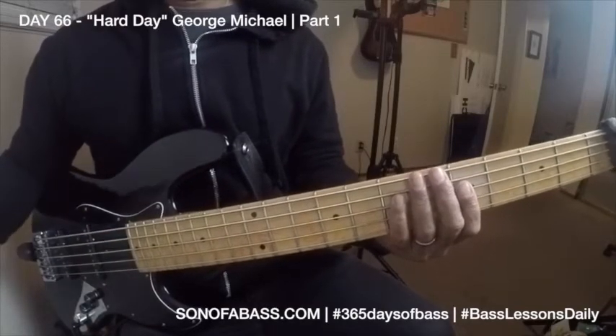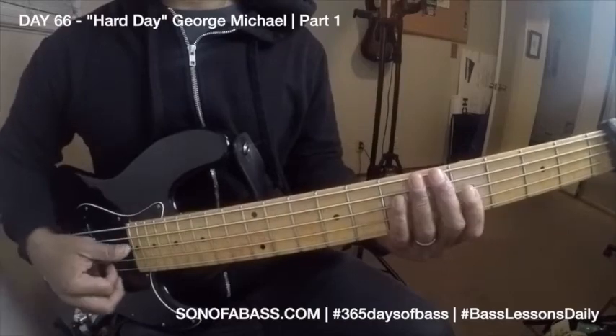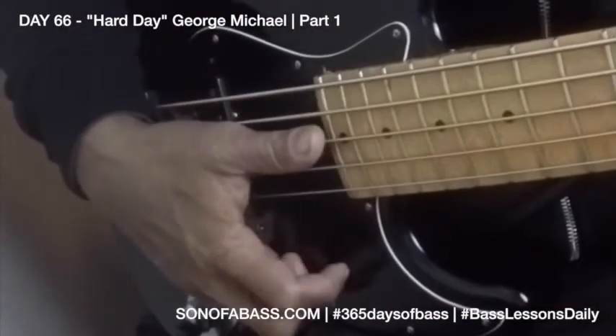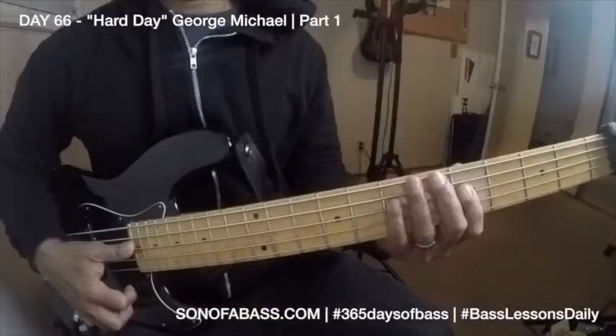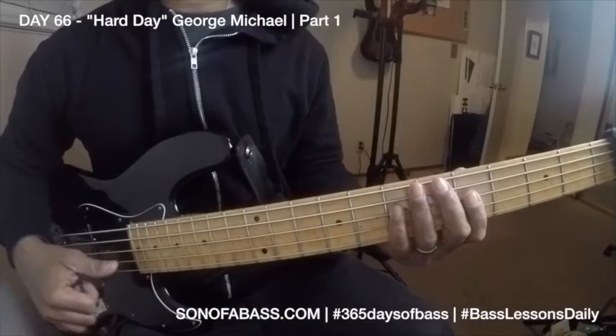Try to get a sound. Even though on this recording it's a synth bass. It's going to be a multiple part lesson today.